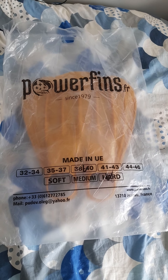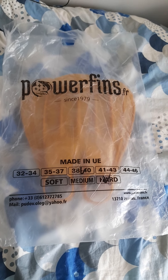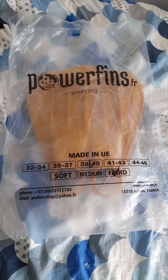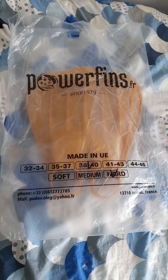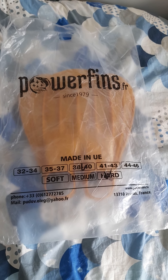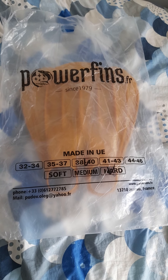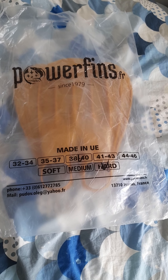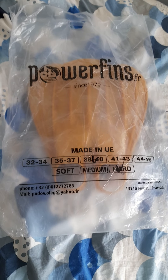Hello everyone, Mermaid Jeffa here again — long time no see! I hope you all had a wonderful Christmas and New Year. Today I'll be showing you a quick look at my new monofin from Power Fins in France. I got it in a size 38 to 40, which is a size 7 to 9, and I got it in a stiffness rating of hard, so I can do zoomies — I love zoomies.